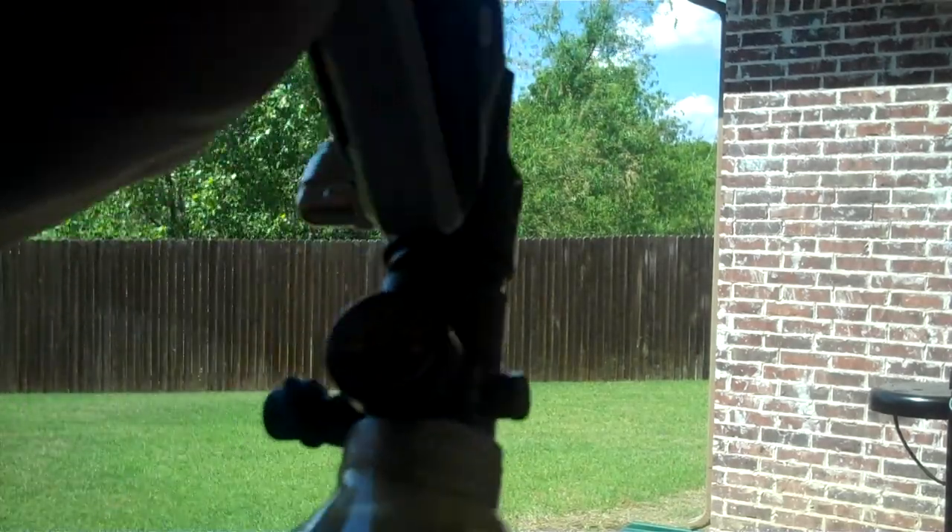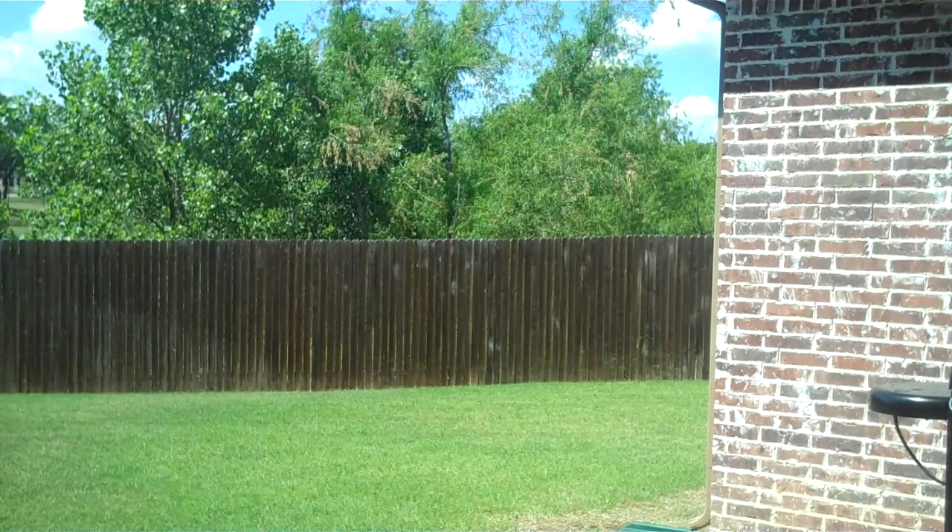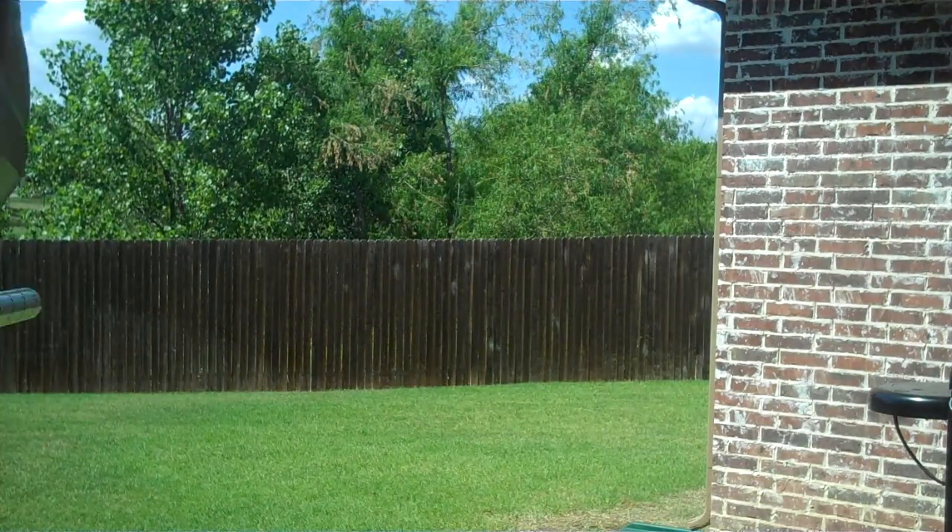My Crossfire Wreck broke, so I bought a Ninja Wreck. Got about 3700 in the tank.